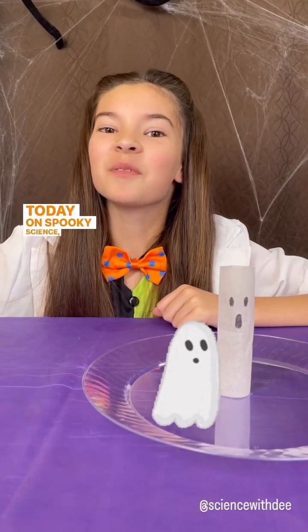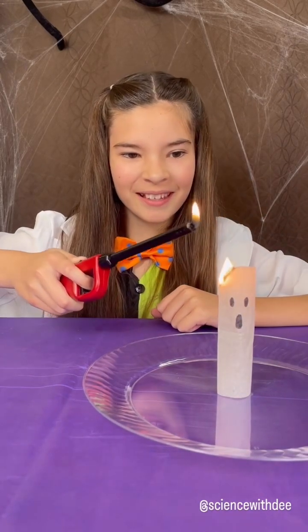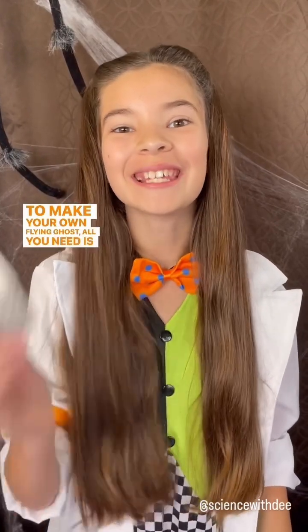Today on Spooky Science, we're making flying teabag ghosts. Whoa! To make your own flying ghost, all you need is a teabag.